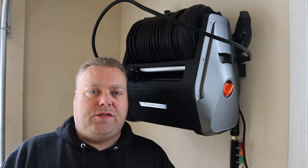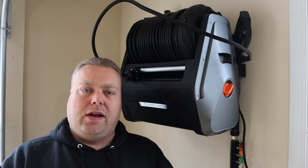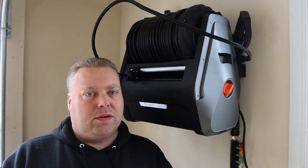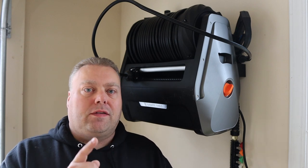Hey there, Internet Keeve here and welcome to the Cars with Keeve YouTube channel. In this video I'm really excited about this unit right here. I've stated in previous videos that I got something really cool coming that I think is going to be really good. Is this the pressure washer of 2022?